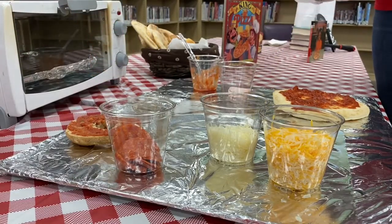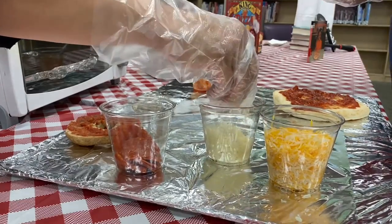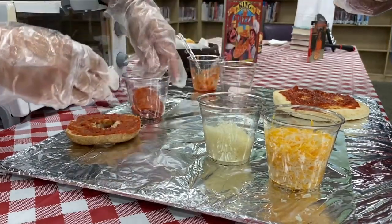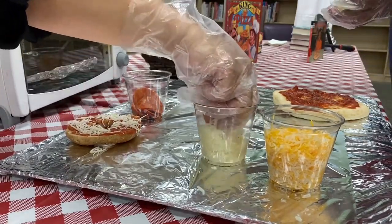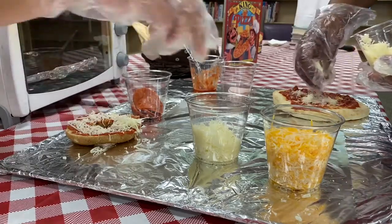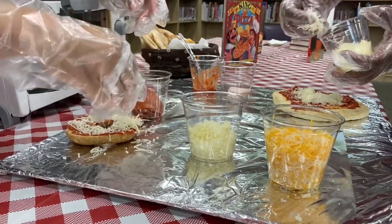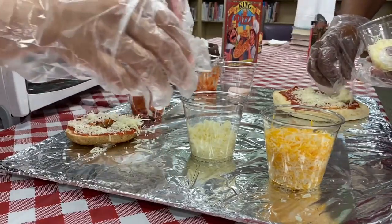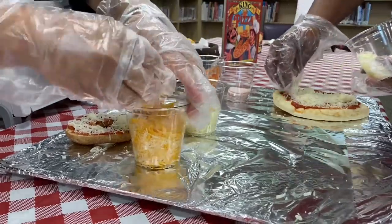The next thing we want to do is put our cheese on. We have mozzarella cheese, and then we have what we call pizza cheese — it's just a blend of different types of cheese. Yum yum yum! Did you know September 5th is National Cheese Pizza Month? That's a great way to celebrate that day with a nice cheesy pizza.